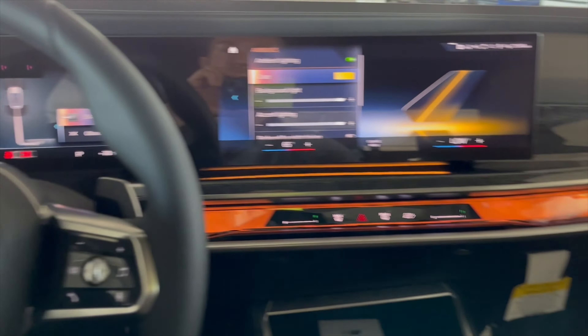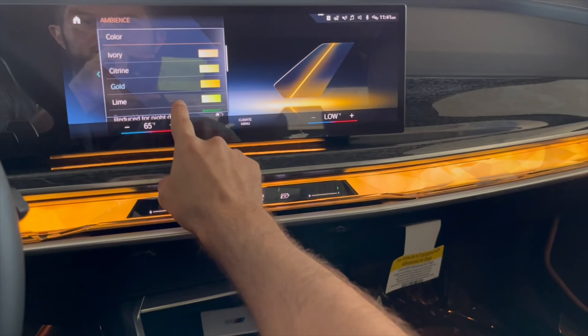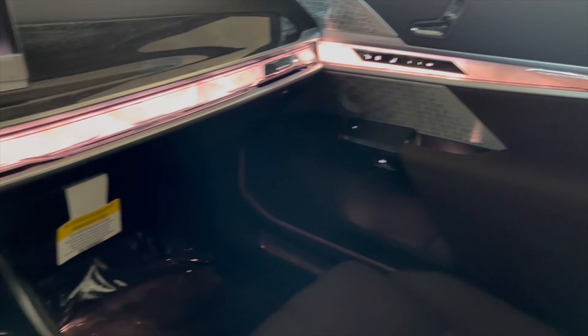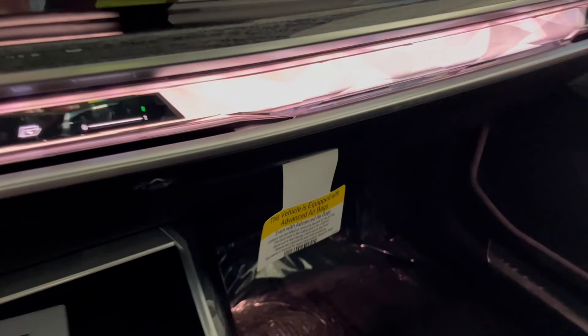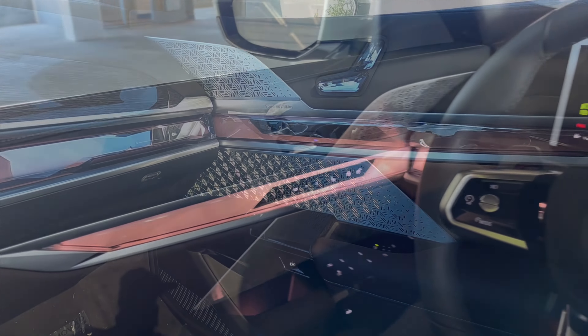You can even make it just yellow if you like, so it stands out like a highlighter, to make it a little bit more elegant looking. You can really highlight the crystals that are implemented throughout the dash and the door panels of your BMW 7 Series.